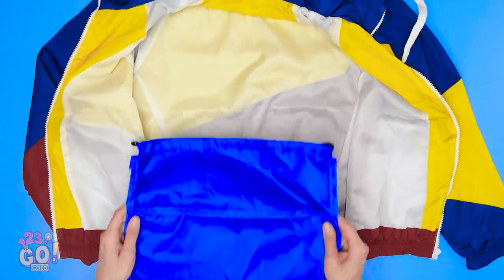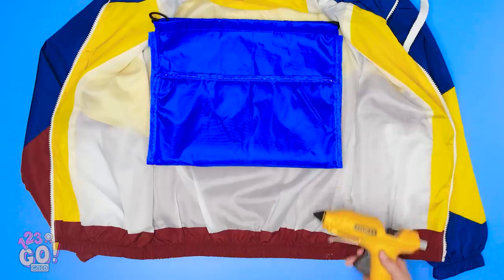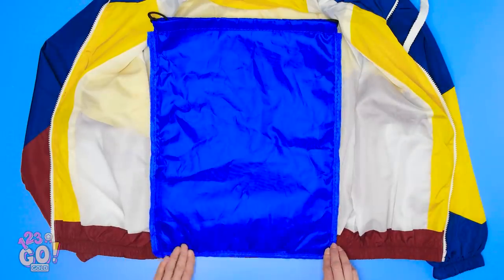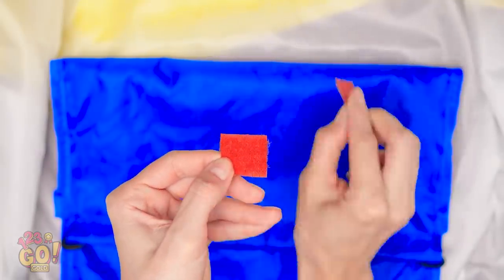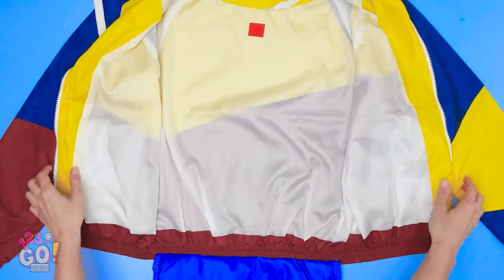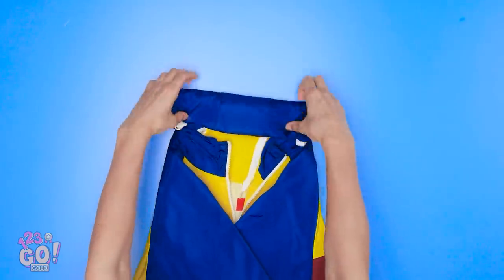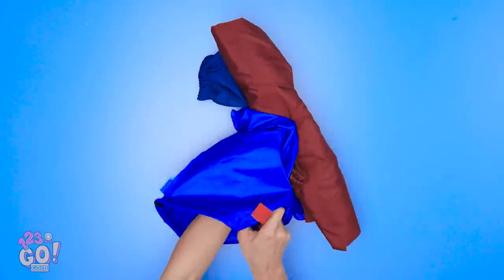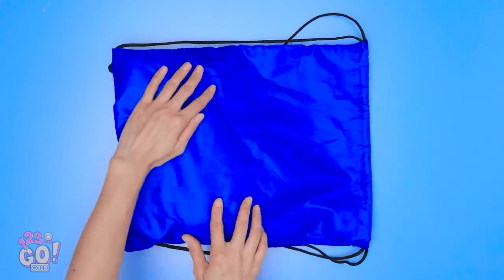Tired of lugging around a jacket? Turn a cloth bag inside out and put hot glue on its back seam. Before it dries, stick that edge to the bottom of the jacket. Fold the bag down. See this velcro? Glue one side onto the inside of the jacket and the other onto the bag. They should meet just like this. Now just fold up your jacket and roll the hood all the way down. Keep going till you hit the bag, then pull it through so the bag completely envelops it.